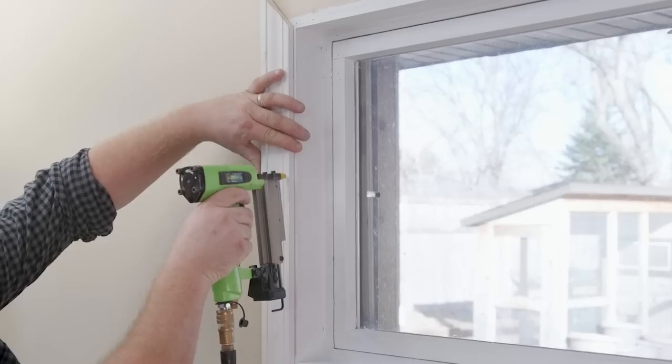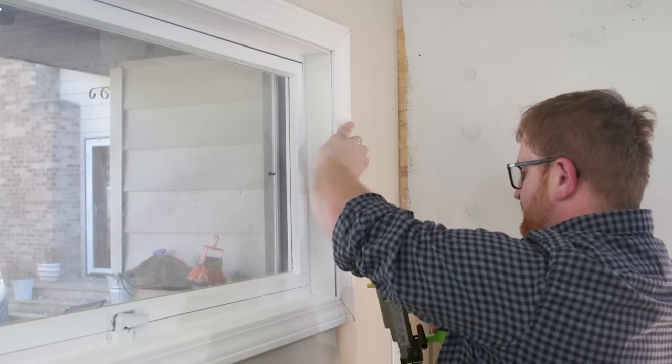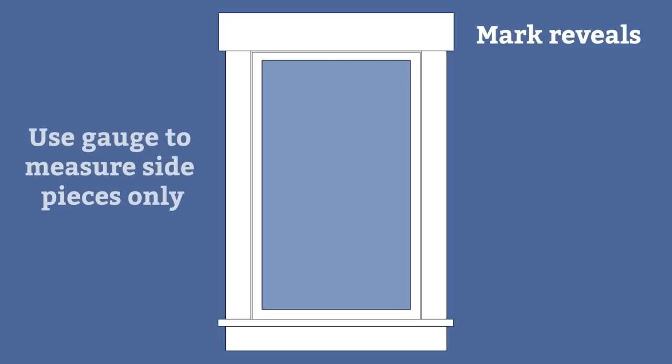Install the other pieces of trim in the same manner, making sure that the miters are tight in all corners. The order you install your trim is up to you. Some finish carpenters install both long or both short pieces first and then the others; other carpenters work their way around in a circular pattern — there are pros and cons to each. The trim gauge works just as well for butt joint trim. If you're installing butt joint trim, you still mark the reveals, but you would only use the gauge to measure the side pieces that fit between the top and bottom trim.